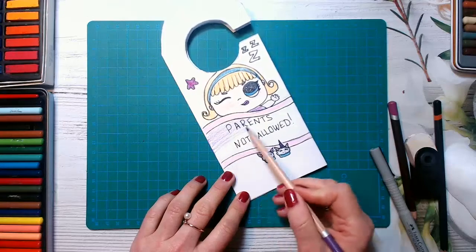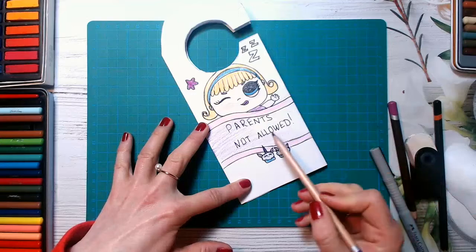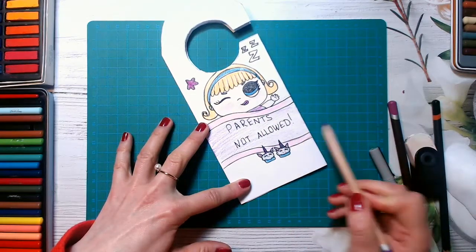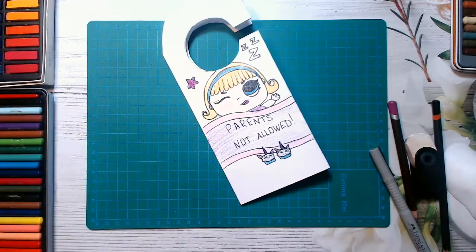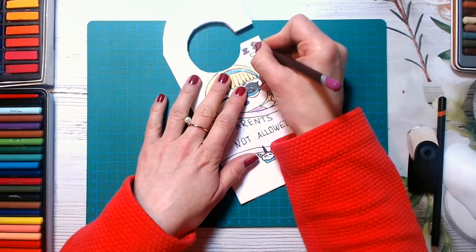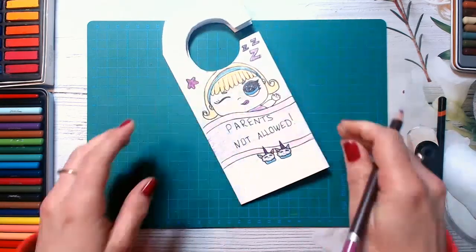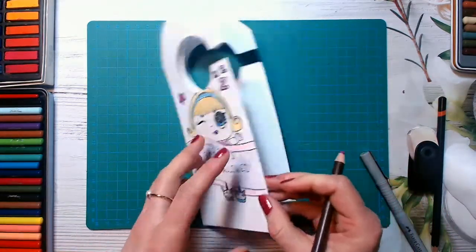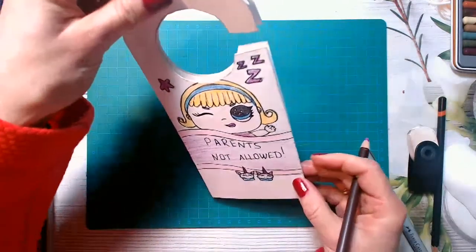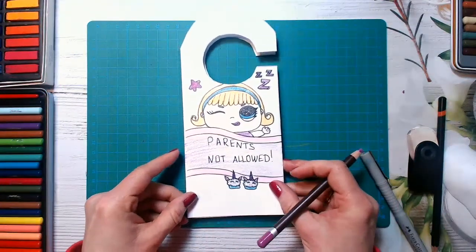And you can even make different patterns if you wish and color the whole hanger. And look how cute it is — this is just beautiful. And now I will be making another part of it, just reverse it, and we will create something else. You can also write some messages inside if you wish, or just stick it with the glue and keep it like this, and then hang it on your door. So she's very cute, isn't she?